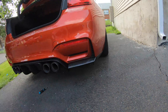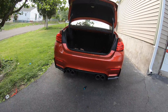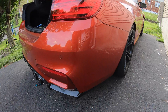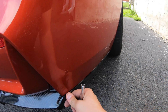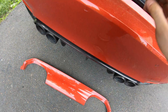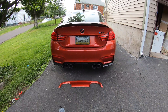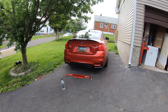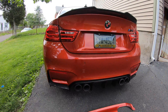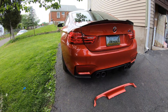Now they're both on. Damn, booty looking fat! It's on there good. All right, it's all done. Get this out, close the trunk - oh that looks so damn good.